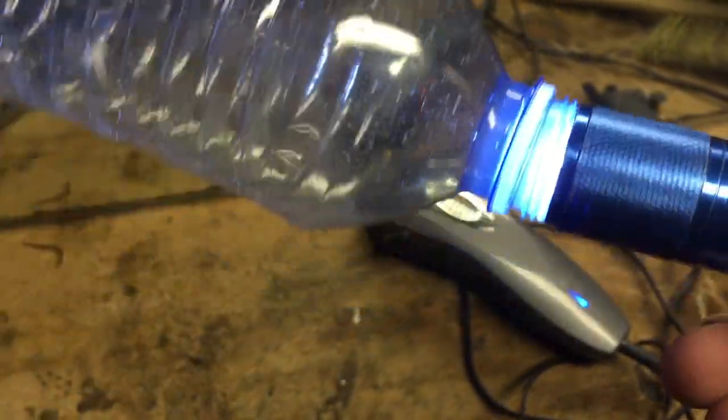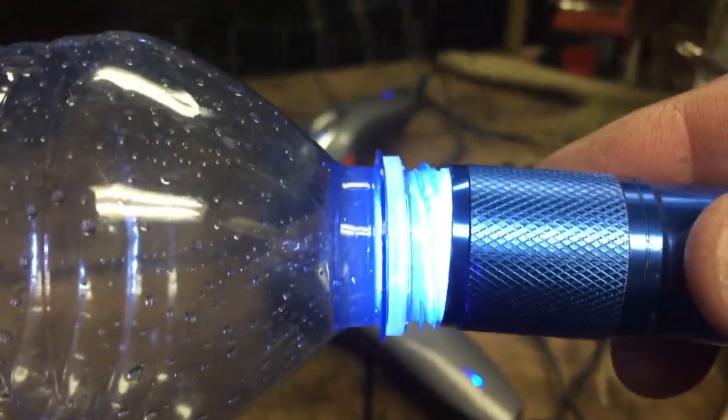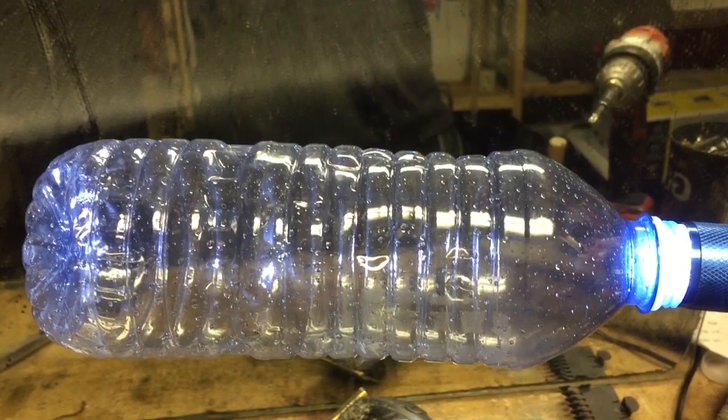It's not perfect but it's almost screws on here. I'll put some tape to hold that in place. First I'm gonna dry this out and fill it with some white spray paint.